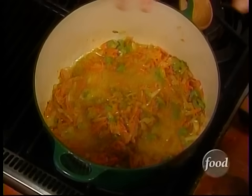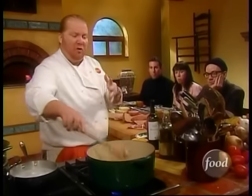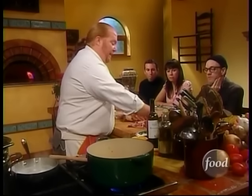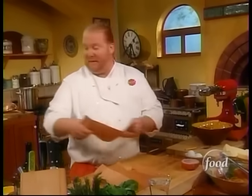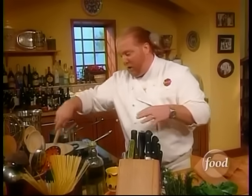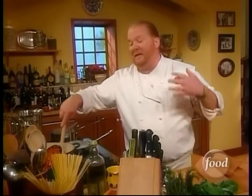Welcome back. Our soffritto — the mirepoix as it would be called, or dagalato — has now completely softened. Now it's just a question of simplicity. We're going to take our ground beef, our ground veal, and our ground pancetta. Sometimes you'll get pancetta stezza, which looks like slab bacon, but it's effectively the same thing — a salted pork belly with a little bit of spices. A lot of times if they were in a region that just had pigs, they would use pork; if they just had water buffalo, they would use that. They used whatever was local and easily available — that's how these traditions started.